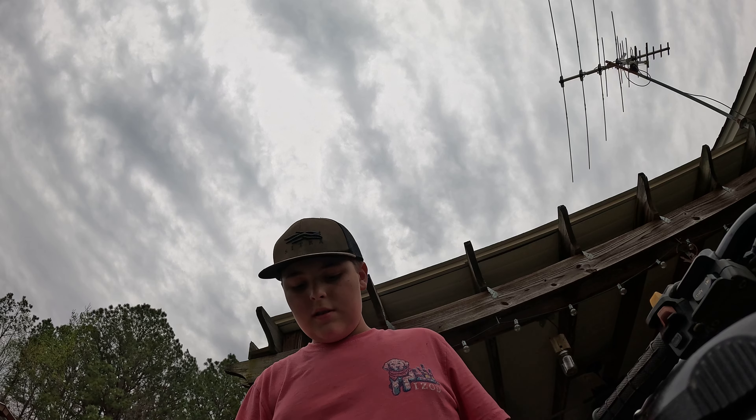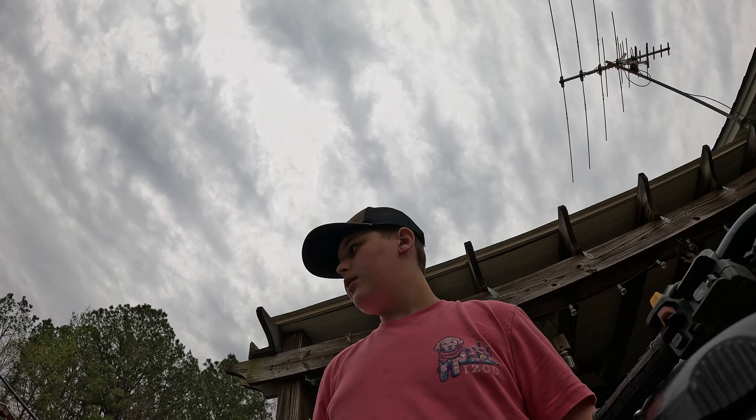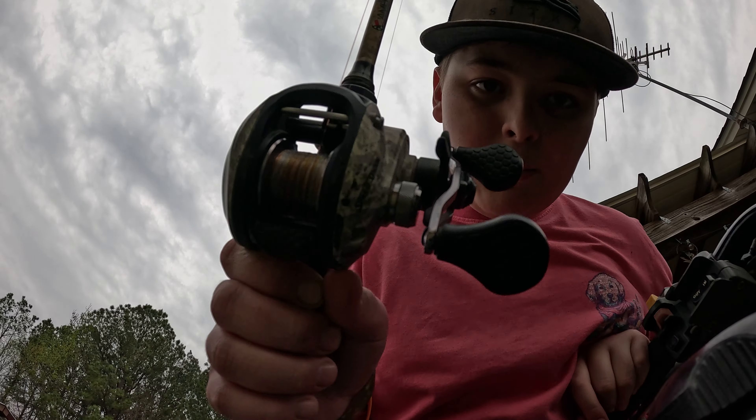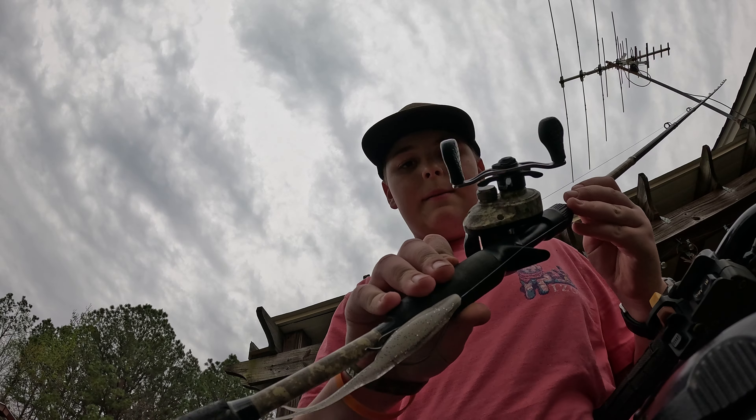This one is my first reel and my favorite. It was actually pretty cheap - I got it at Bass Pro for like $110. It's a baitcaster, it's a camo. Right now I have a fluke on it.